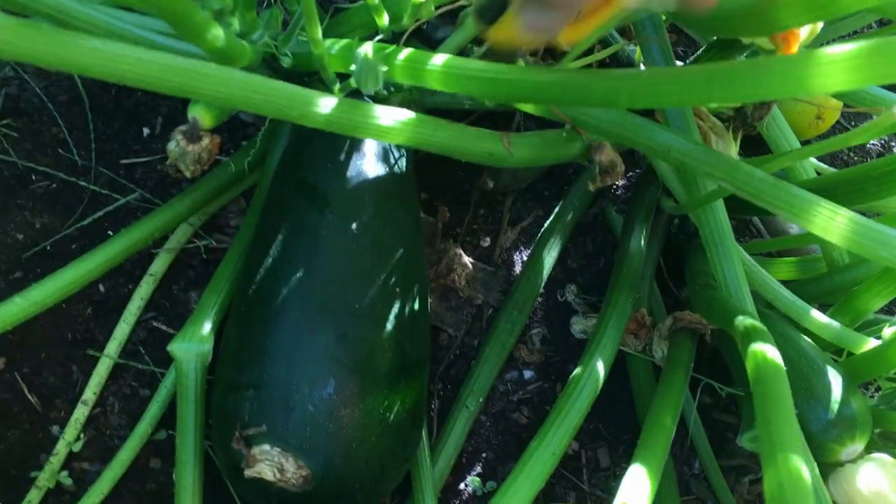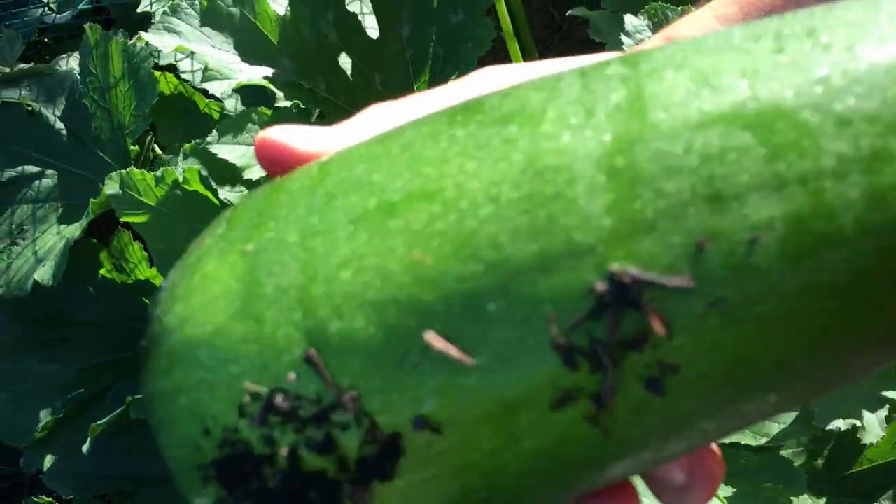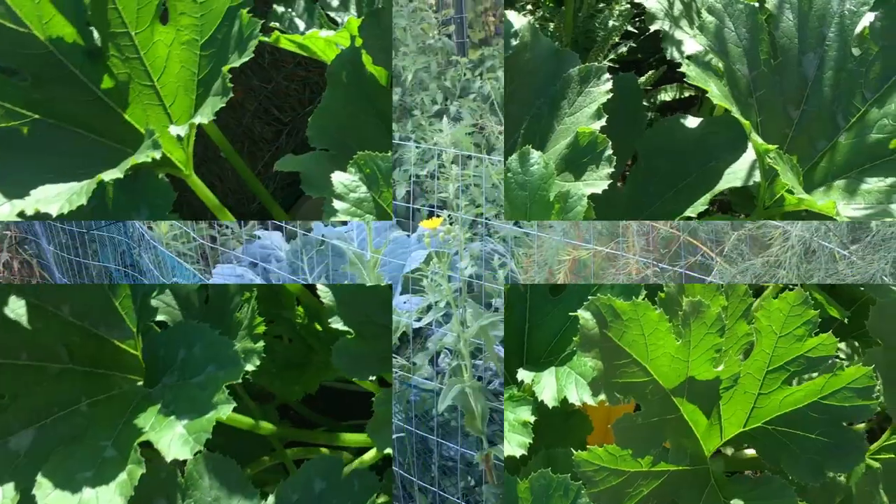Isn't that pretty? Even though these summer squash don't store all that long out on the counter, I love the taste so much we have to keep growing them.